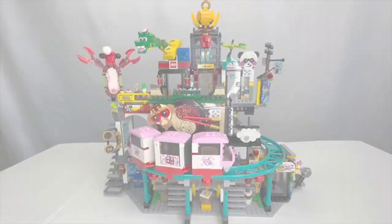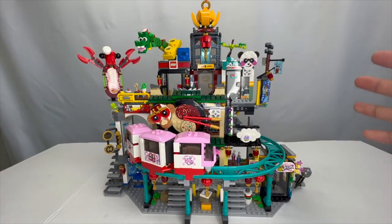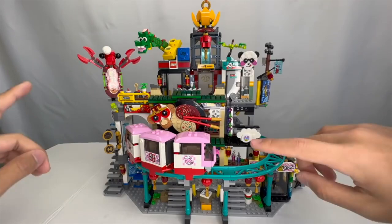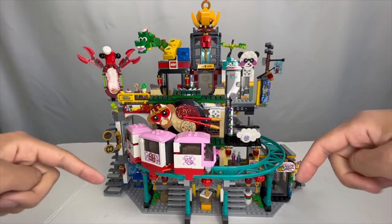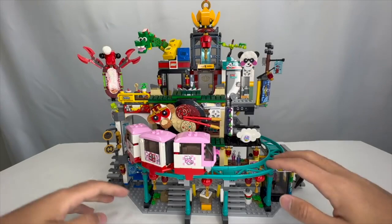So here we have set number 80036. This is the Monkey Kid City of Lanterns set retailing for $150 US dollars, and is truly the flagship set of this year's Monkey Kid wave. A while back, I put out a whole Easter eggs and references video featuring all the different Easter eggs and nods to other LEGO themes from the Monkey Kid show, linked in the description below. So do check that out for a thorough overview. Because I already did that, I'll be briefly reviewing this and describing how I feel about the set and its value in general.